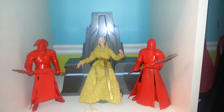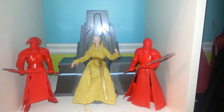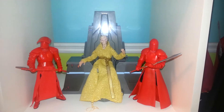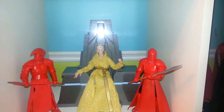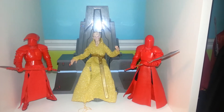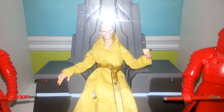I want to do a quick video on something I hauled the other day, and it is the GameStop exclusive Star Wars The Black Series Supreme Leader Snoke. The packaging actually says Supreme Leader Snoke, brackets, throne room. I would not call this the throne room, but I absolutely would call it the throne. I'm so excited to get this figure. I already have him set up on the shelf, but I still want to do just a quick video to take a look at him. I absolutely love this figure. I love that we're getting Snoke with the throne.